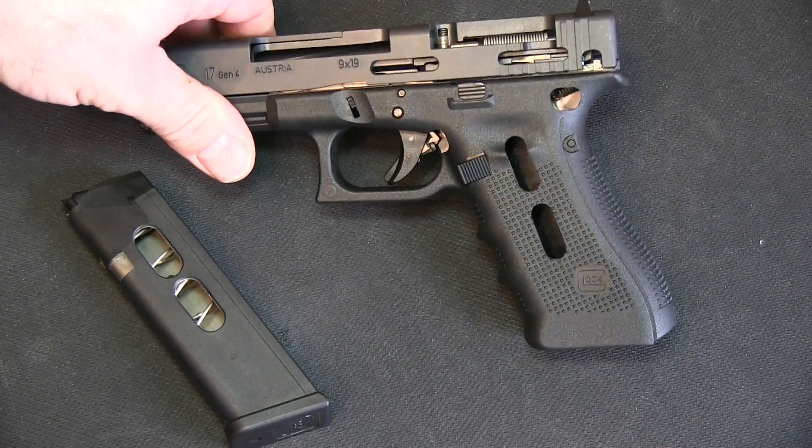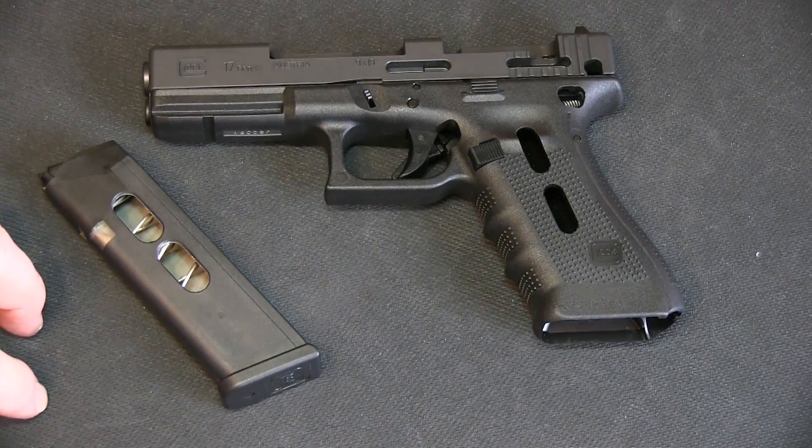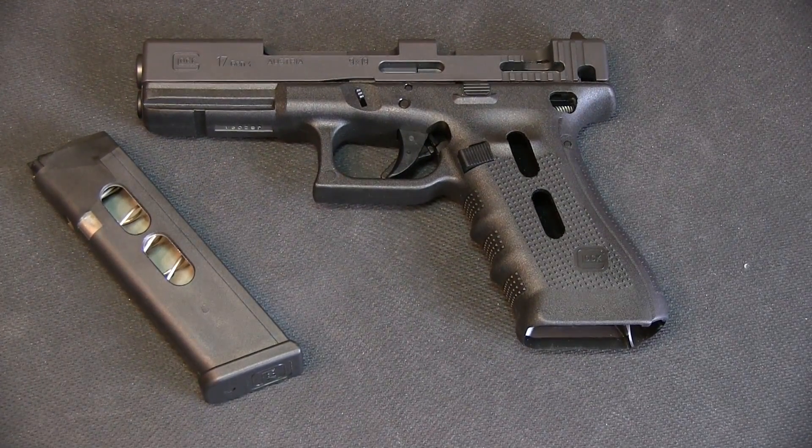And why, in fact, it is a safe firearm. If you have any questions or anything, let me know. Semper Fi.